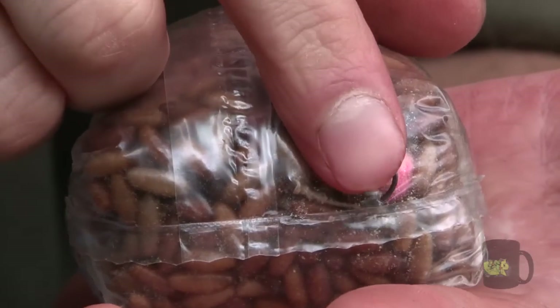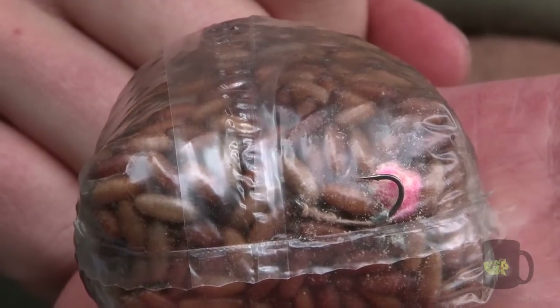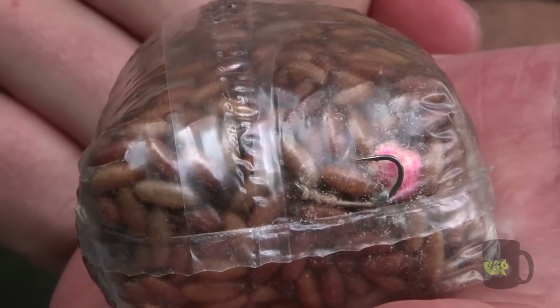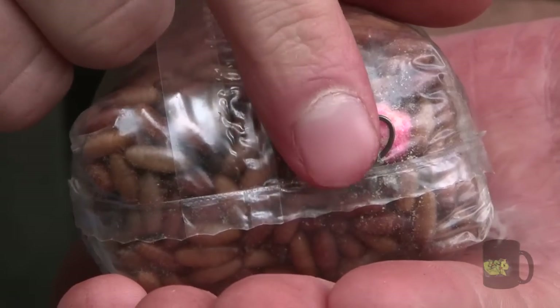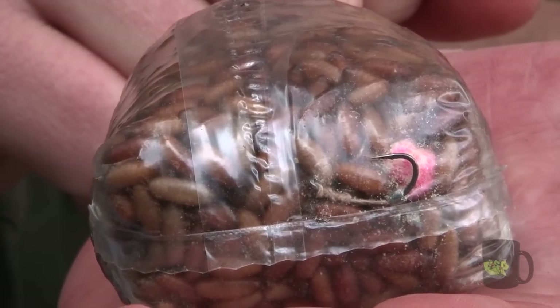Another tip is when I'm tying up my PVA bags I always pull the hook point through the bottom of the bag. This stops it from penetrating the caster, which means it won't pop the caster and the caster won't melt the PVA bag. Also you don't want to cast the rig out and have a caster stuck on the end of the hook point because this will make the rig totally ineffective.